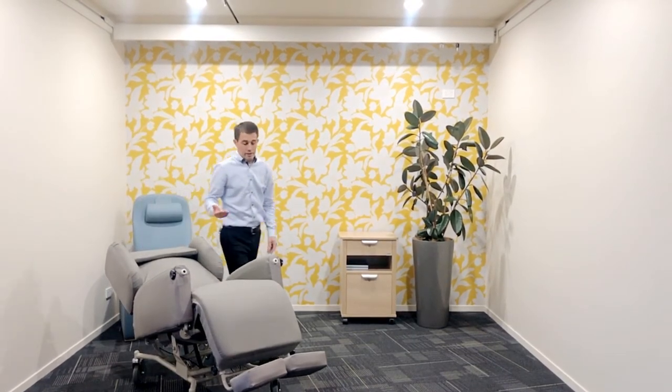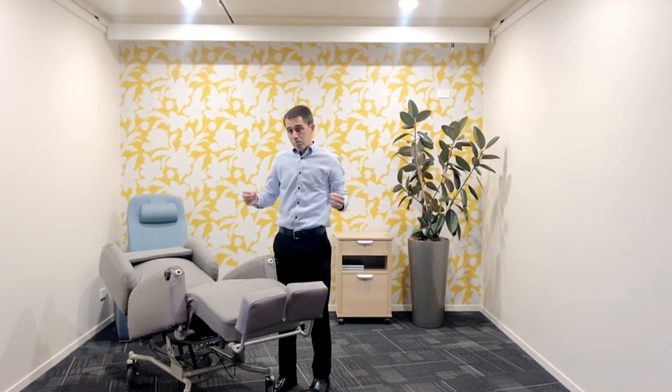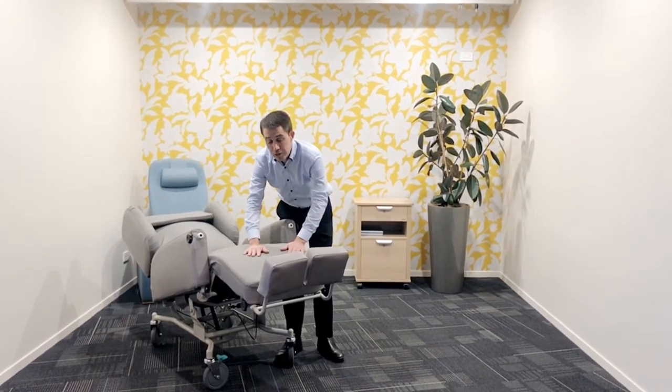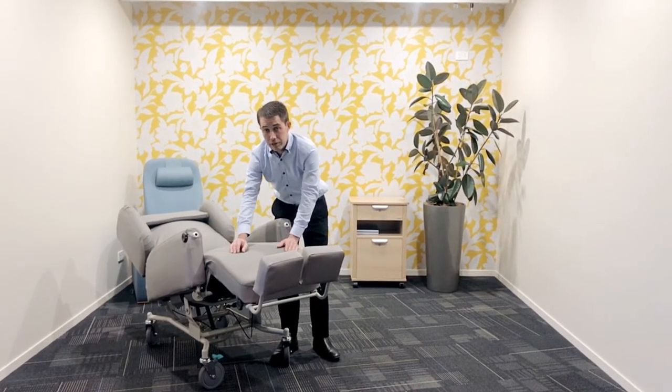Lying right back, and then the elevation of the footrest, means there are multiple positions in the one chair. The cover of this is four-way stretch. This not only aids pressure relief, but makes it very easy to keep this chair clean and aid in infection control.